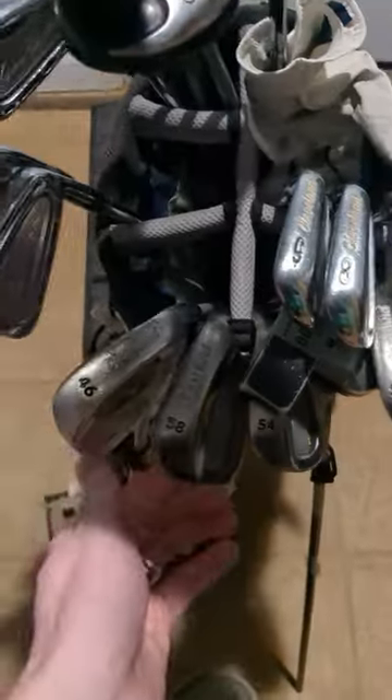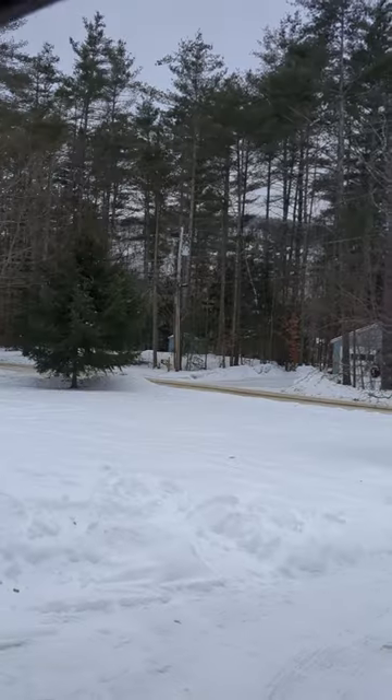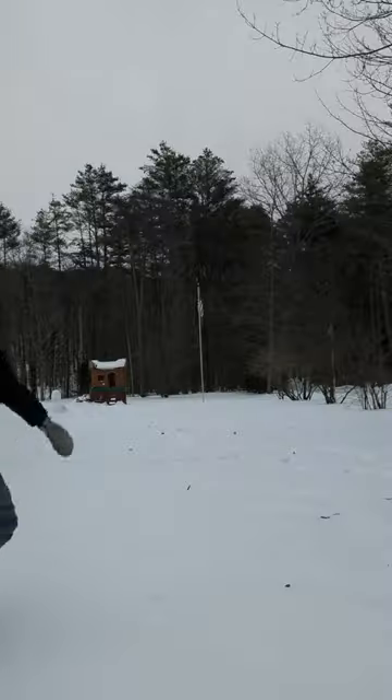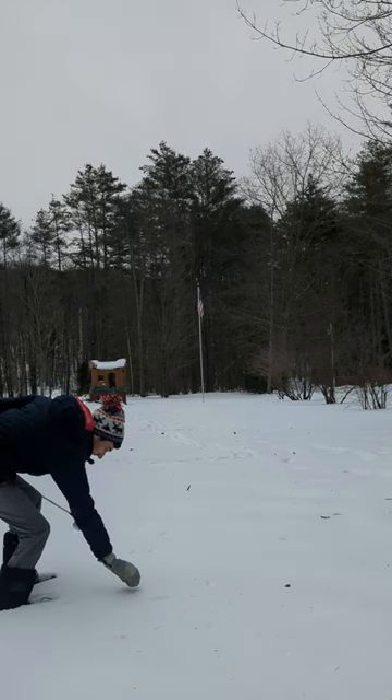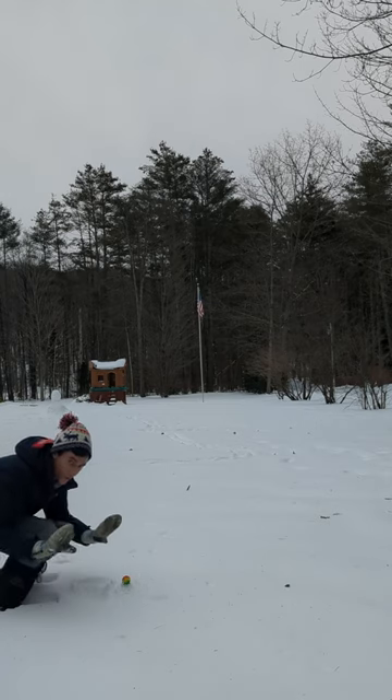You guys really enjoyed the last snow golf video, so we're gearing up and going back out into the winter wonderland again. We grab our pitching wedge and venture out to see what Muskrat Links has in store for us today. We're going to play hole 3-2, a long 77-yard par 4. This time I'm using a snow tee. Let's see what we can do on this straightaway hole.